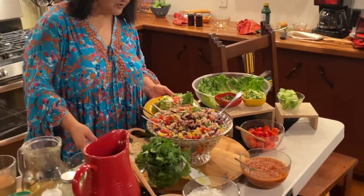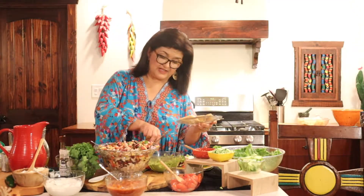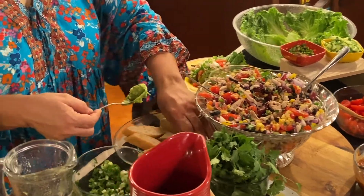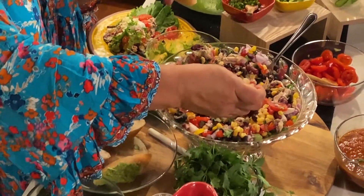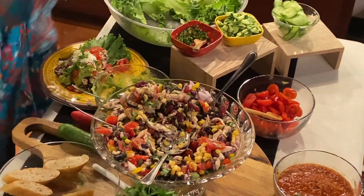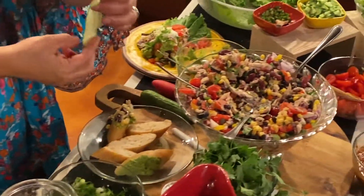Another idea besides putting everything on lettuce is to serve it on baguettes. You can put the toppings on your baguette — I would put the avocado first as a spread for the base, or use sour cream as your base, and then go ahead and pile on your salad. Some of my favorite beans are the kidney beans — they just have such a great flavor.